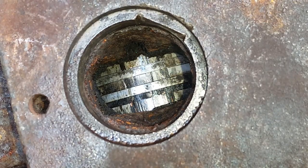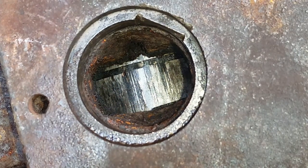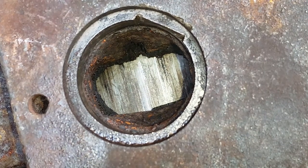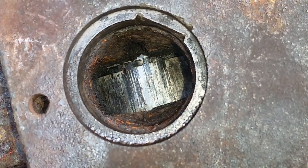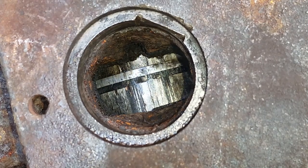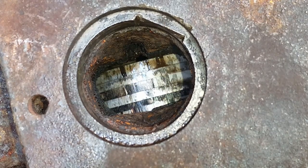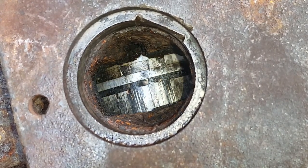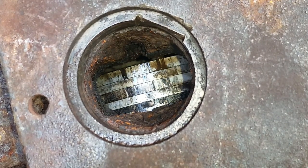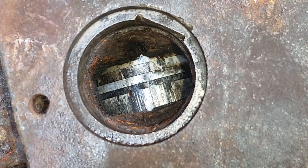Here we are looking inside the exhaust port at the piston, and it's got lots of score marks on it. That's an indication that this thing has seized at some stage and needs to have either been completely rebuilt — new piston, bore, new rings.